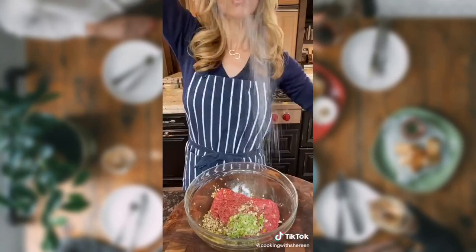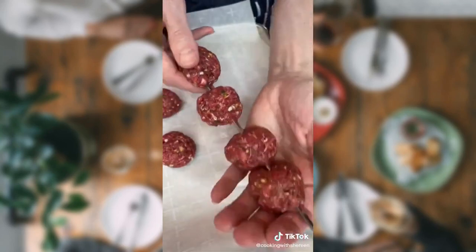2 tablespoons soy. Kosher salt. Pepper. Best tools in the kitchen — mix it, don't be a wimp. Form a little meatball. Skewer. In the refrigerator to set, 30 minutes.